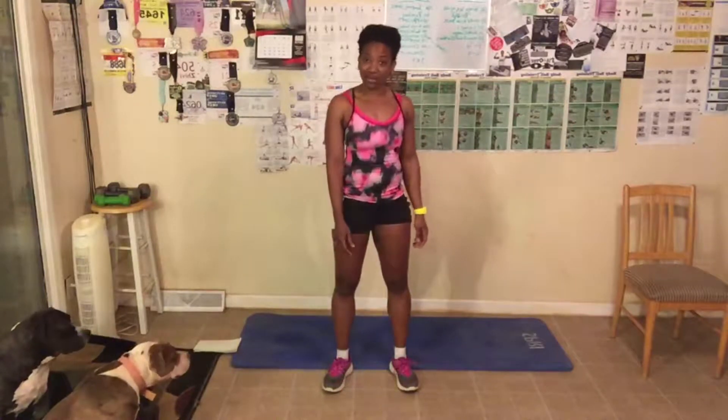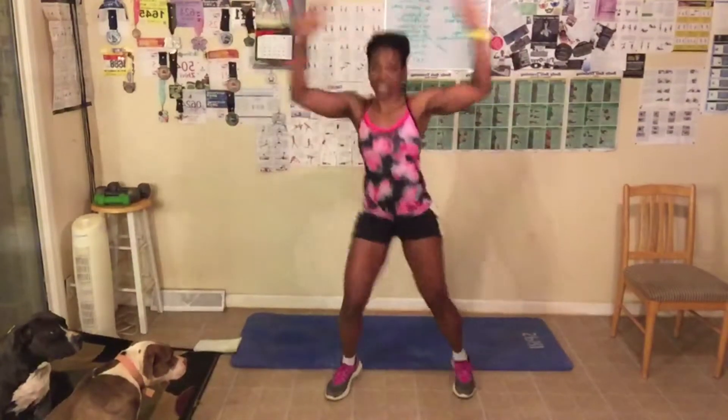Rule number two: always take breaks if you need to — one break, five breaks, twenty breaks, the breaks don't matter, just take them and jump back in with us. Rule number three: always do your best, which means use correct form. We're gonna get started with our jumping jacks first. Remember, you can do my five versions, the full version, or a combination of both, which is what I'm going to do. Let's get started — a hundred, let's go!